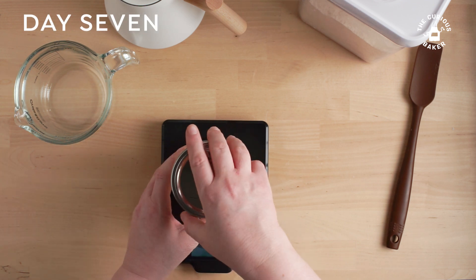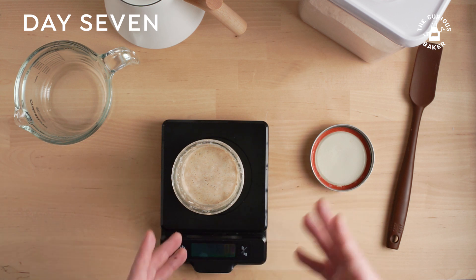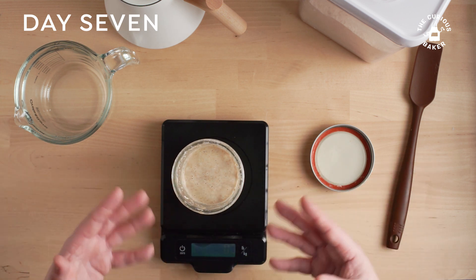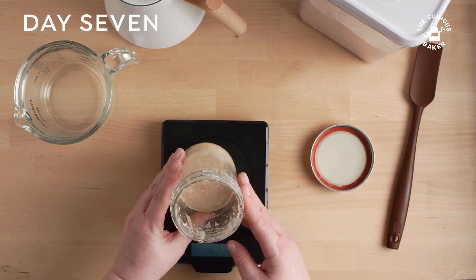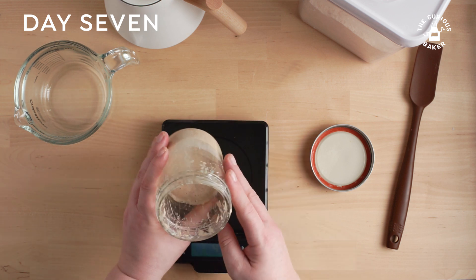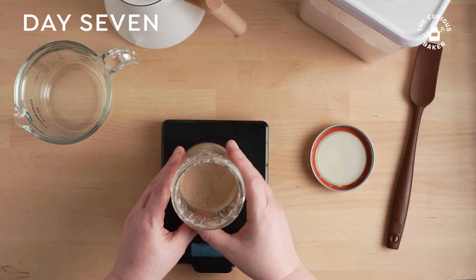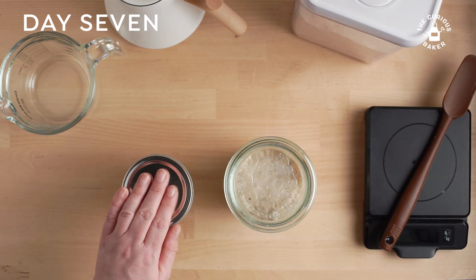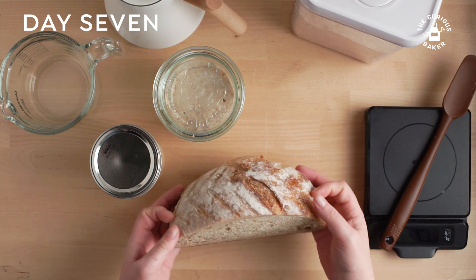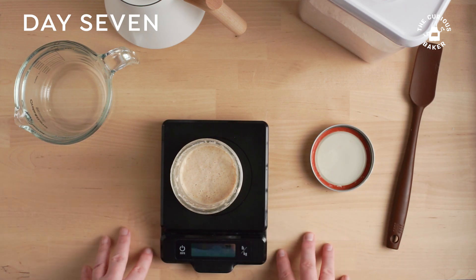Now we're on day seven. At this point we should have a starter that's ready to go. If it's not ready, you can just continue the process — discard and feed every day, let it rest for 24 hours; as the days go on it's just going to get better and better. Right now it looks pretty good — lots of nice little bubbles, the smell is really nice, and I think we have a successful starter here. If you're interested in making a leaven from your sourdough starter for a loaf of sourdough bread, follow along in my upcoming videos. Thank you for watching — leave a comment and let me know if you're going to make your own starter or sourdough bread!